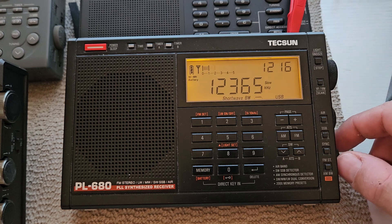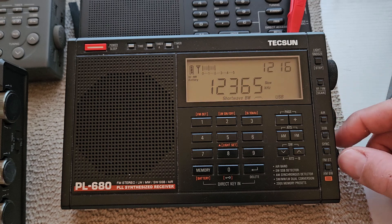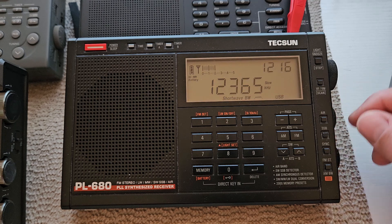Normally the 12362 is the louder one here in Florida. I'm using my PL680 with the BFO so I can tune in a little bit.